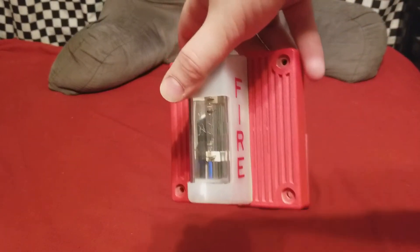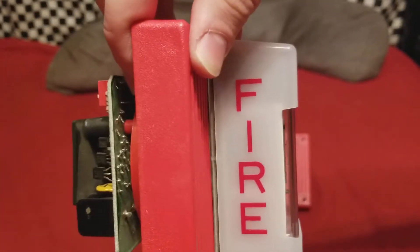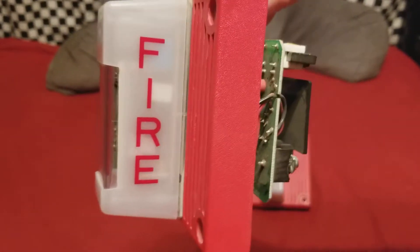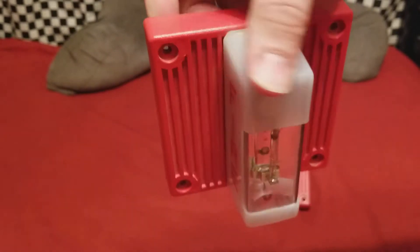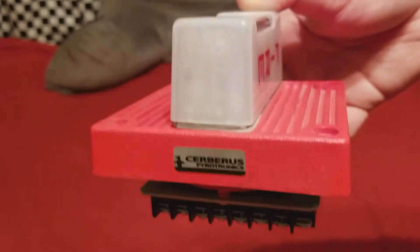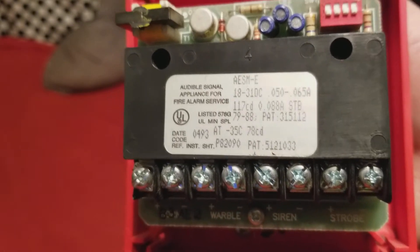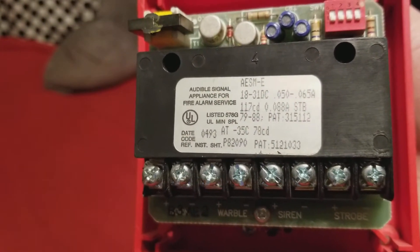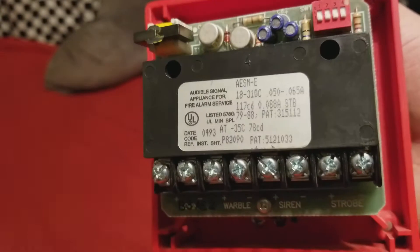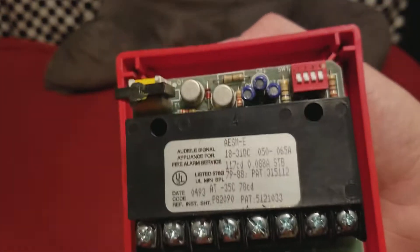Let's investigate this one here. The strobe on this one has a little more familiar design to it. There's fire lettering only on two sides of it, but on the bottom is a Cerberus Pyrotronics sticker. This is model number AES-M-E — 117 candela, 24 volt, tritone tri-input horn with strobe.